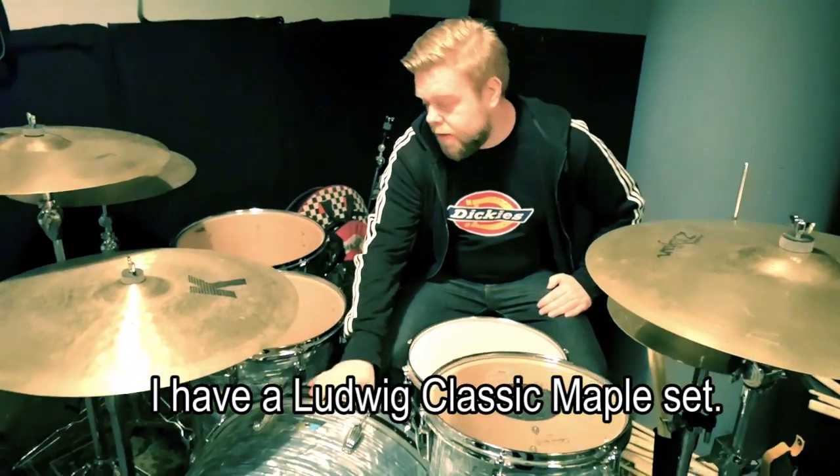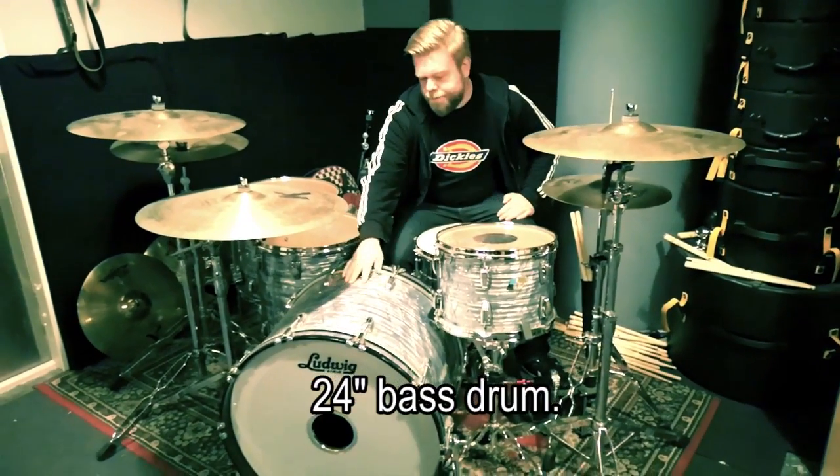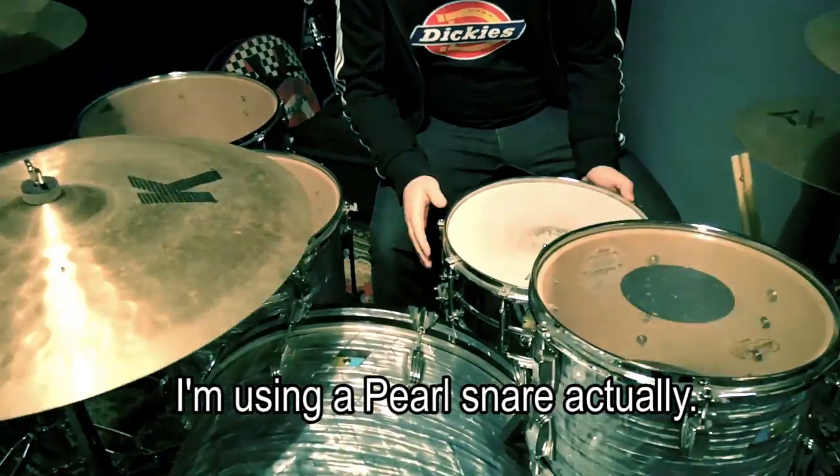I'm using a classic Maples set. 24 Vastrom. 13, 16 and 18 Gulltom. I'm using a Pearl Skattrom.